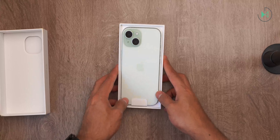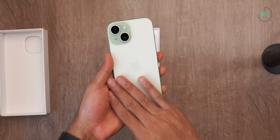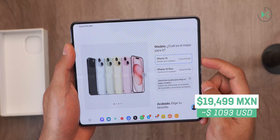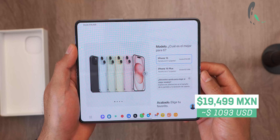And here we have it, as you can see in the green color edition. Before continuing, let me tell you about its price. In Mexico, its price starts at $19,999. On the screen, you see the reference price in dollars, to give you an idea.